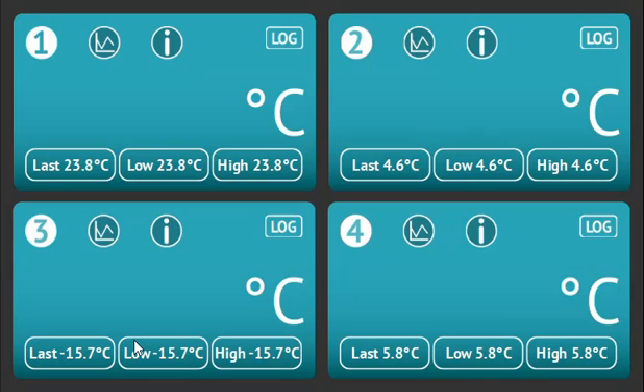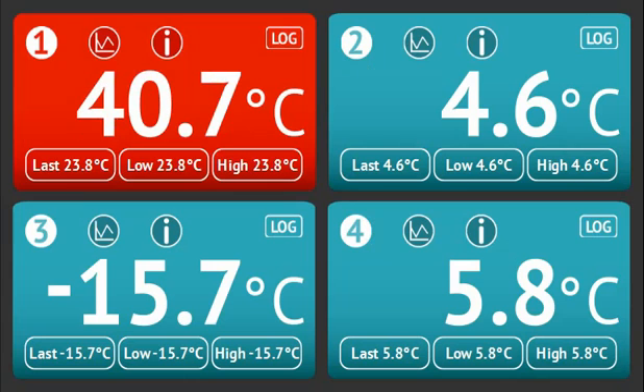Press the back button to return to the live data screen. If any of the channels have gone into alarm, the live reading will be shown against a red background, and a logged alarm will be shown by the text changing to red.